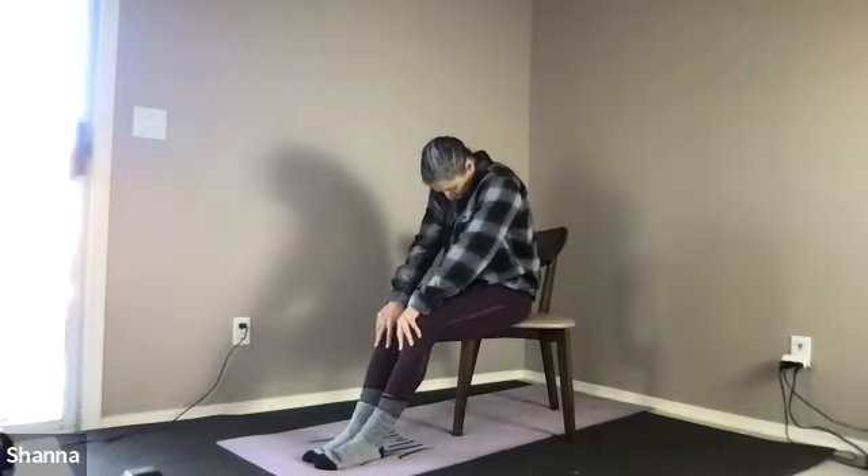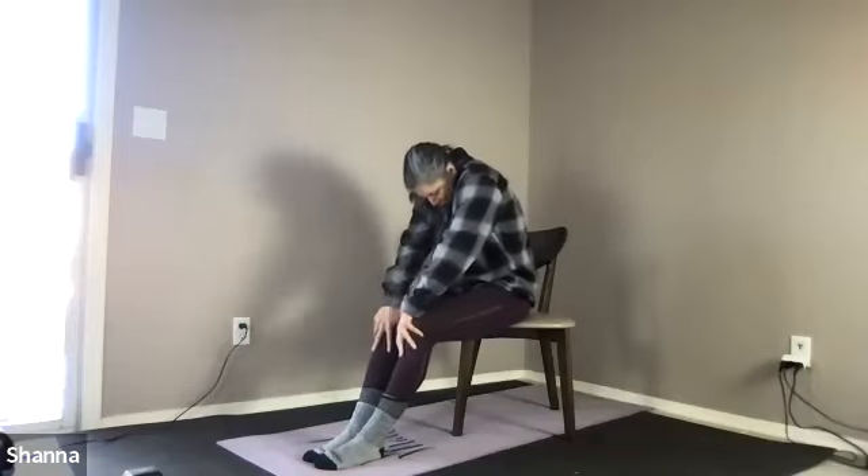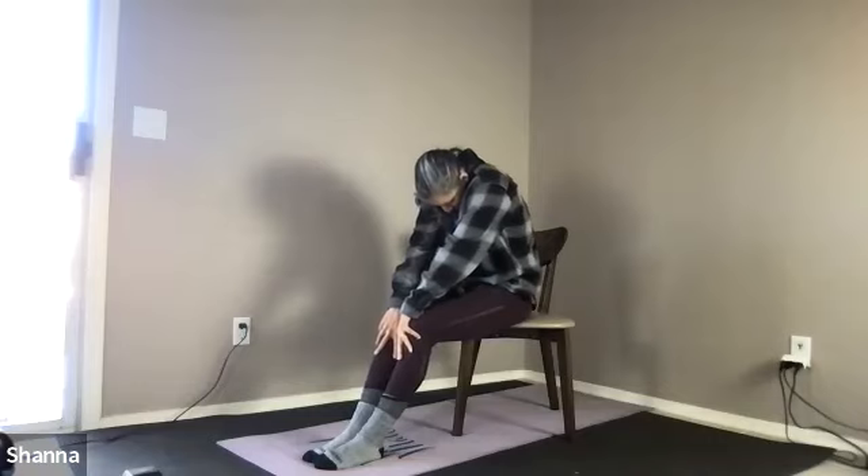We're going to do our seated cat-cow to get some movement started here. Bring your hands to the bottom of your thighs. As you breathe in, draw your belly towards the spine, drop your chin toward your chest and roll your shoulders forward. Then as you breathe out, slide the hands up as if you have hands in your pockets, elbows pull behind you, lift the head and neck. Breathing in, reach forward, head bows down. Breathing out, elbows pull behind the torso — try to lengthen through your collarbones.